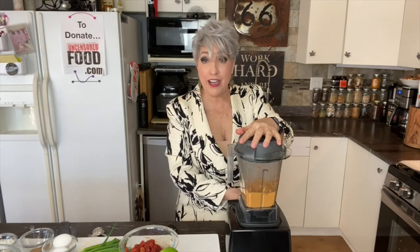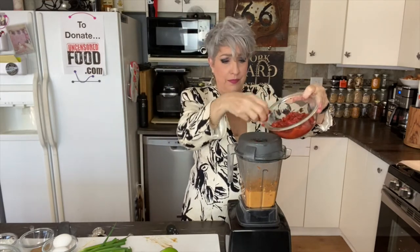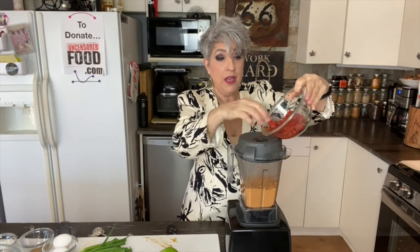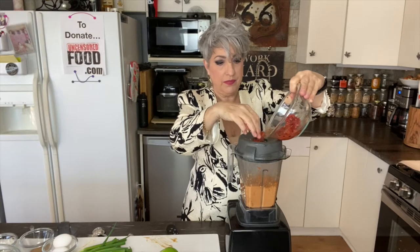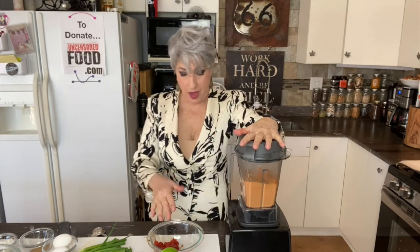In my true style, I forgot an ingredient — the tomatoes. The recipe calls for four fresh tomatoes, about a cup and a half, but I've chosen a can of fire-roasted tomatoes instead, about a cup and a half. I tasted it before I added the tomatoes and again after — it's still smooth and yummy and delicious. So if you mess up, make it work for you. That's what I do all the time.